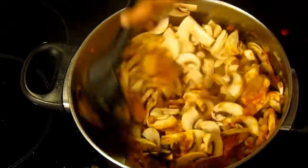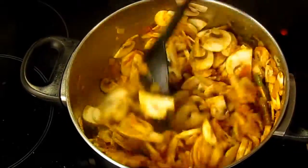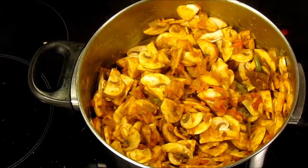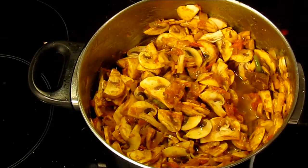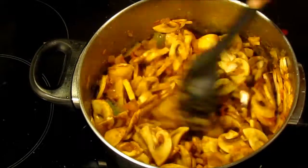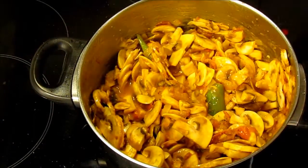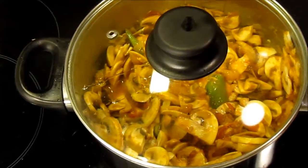Now you can see the masala has started to release oil. Go ahead and add the sliced mushrooms and mix really well. I am just going to add a quarter cup of water, but if you want a thick gravy then don't add water, as mushrooms will also release some water while cooking. Cover and cook for 6 to 8 minutes, stirring occasionally.